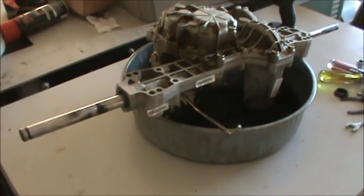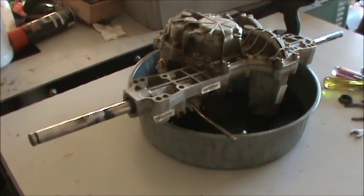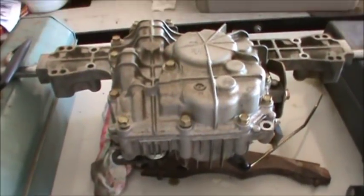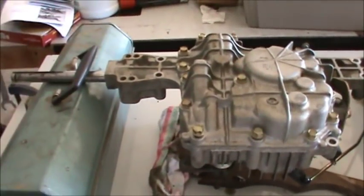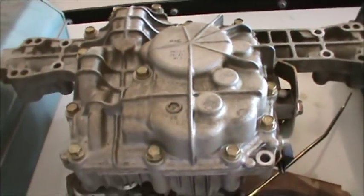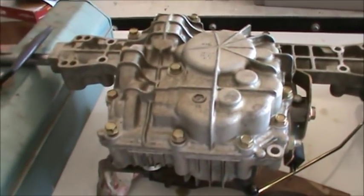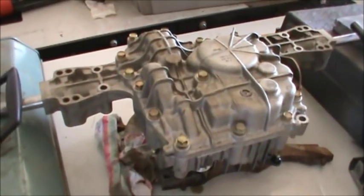Here's a view of it upside down — this is how I'm draining out the oil. I've already drained the oil out and I have it upside down. Now we're going to pull out all these bolts; these are all 12 millimeter. I'm going to pull them out and see what's going on with this transmission.